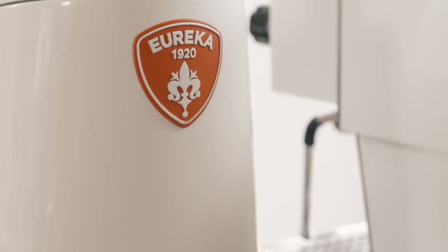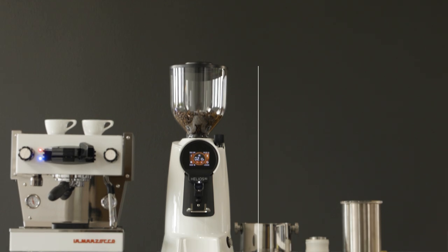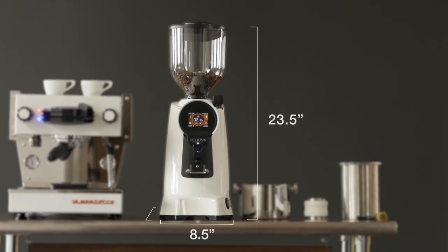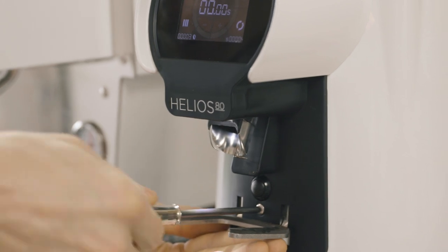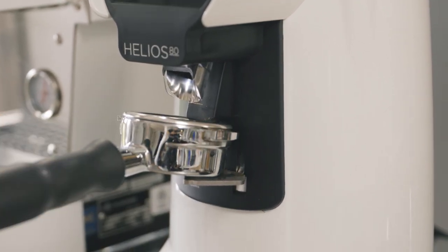Compared to other commercial grinders by Eureka like the Zenith, Olympus, and KRE, the Helios is almost entirely metal — sturdy and built to last. It sits at 23.5 inches tall, 8.5 inches wide, 10 inches deep, and includes a 1,200 gram capacity hopper. Its adjustable portafilter clip has rubber padding to protect your portafilter and a new sturdier piece that firmly locks it in place.